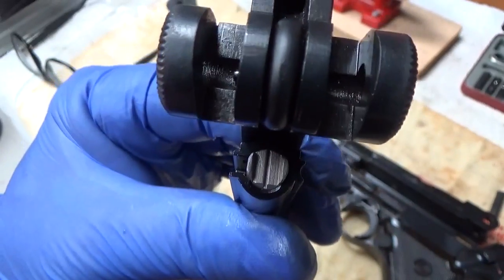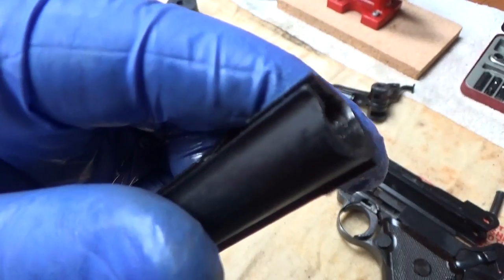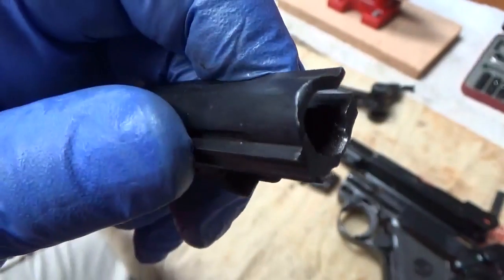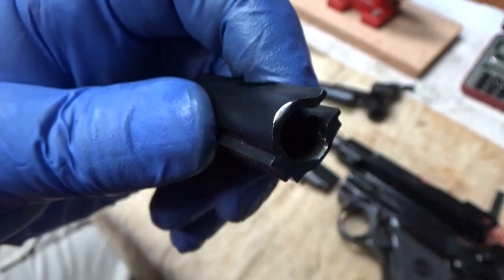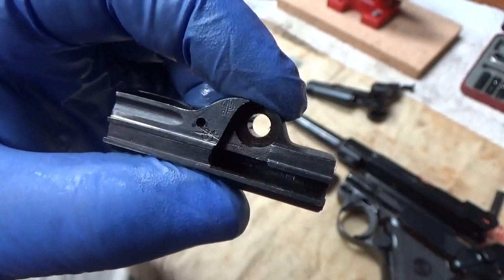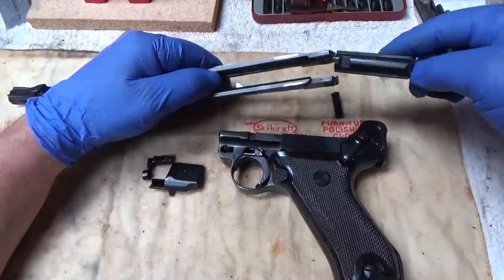Oh well, that might have been a solution to repair this one — to continue the groove over to the side and make it a half turn. I don't know, that might be an option. But I was going to see if I could get this TIG welded — see how much it costs to build up that metal and save this piece. Since I was able to get a new one, odds are I just won't do that, other than to keep it with the gun. All right, let's get this Luger back together here.